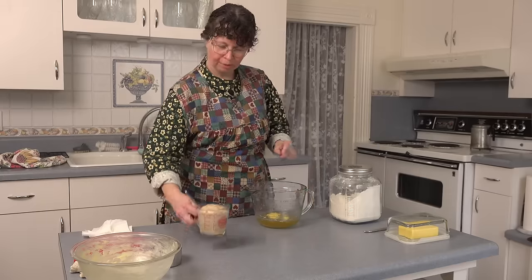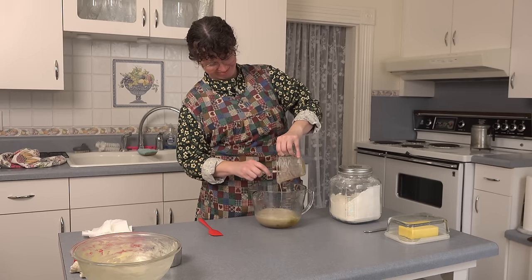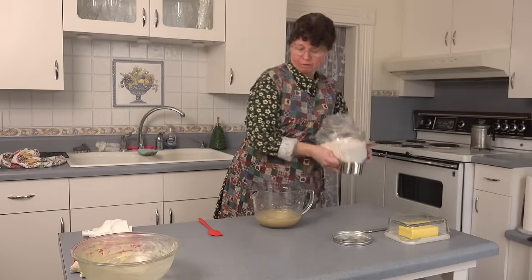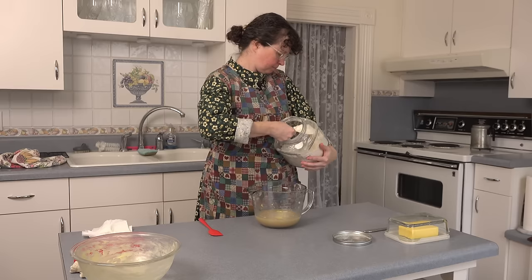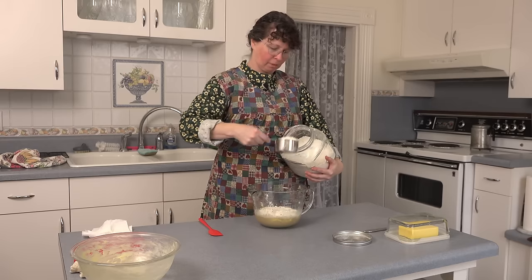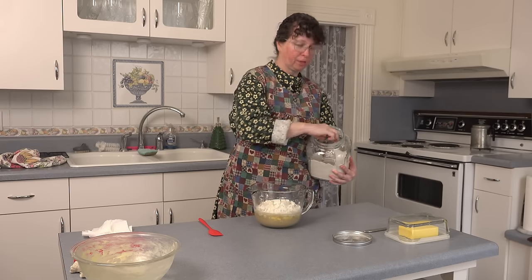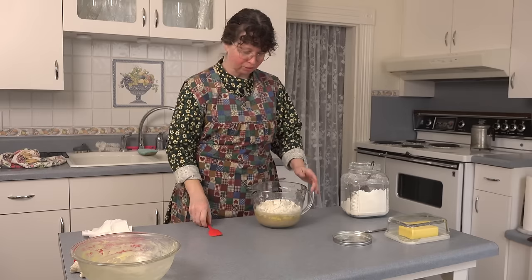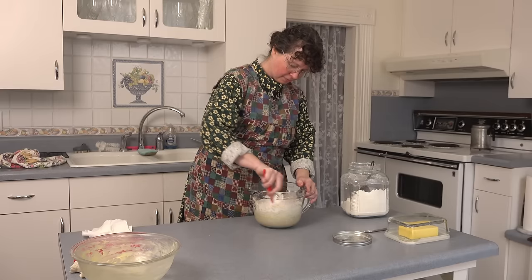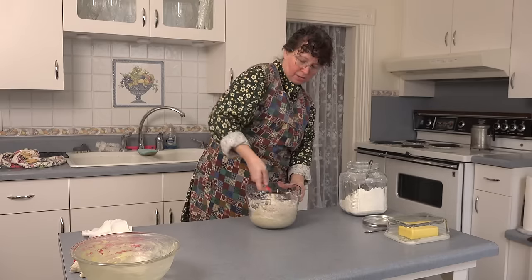Our next step is to put that active yeast in the other sweet water. Now we're going to take three cups of flour and put it right in there. We will be adding quite a bit more flour, but to start with we're just going to do the three cups, get it all mixed together. Then on our clean table here, we're going to start kneading it.